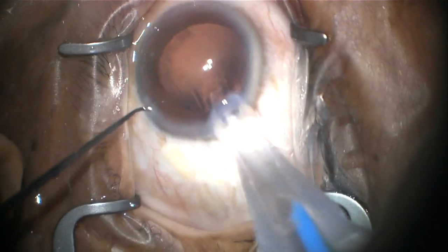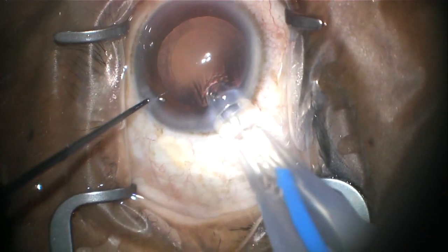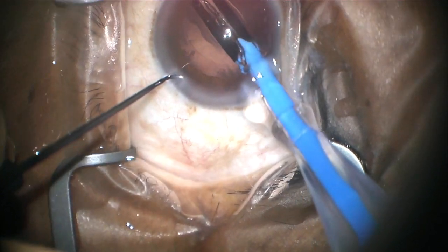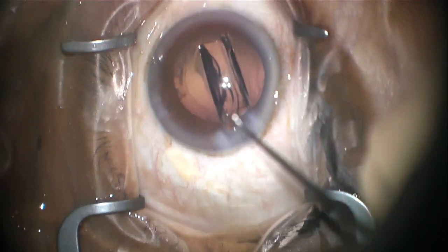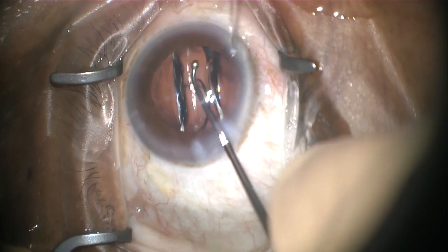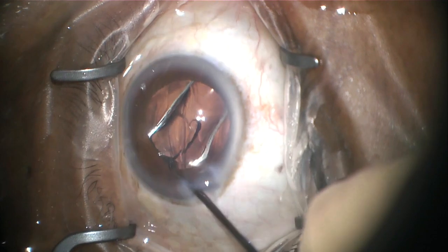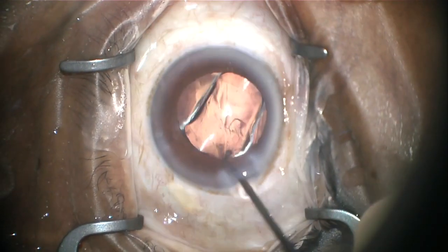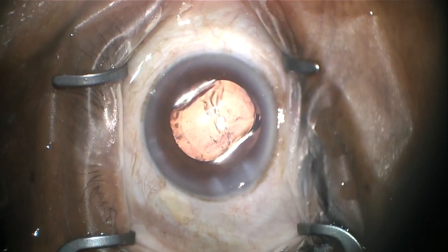The new lens, which is made out of an acrylic material, is then injected through that primary wound. After the lens has been injected, it's gently rotated and centered inside that capsular bag. The arms or haptics on that lens will help keep it centered in your capsular bag for the rest of your life.